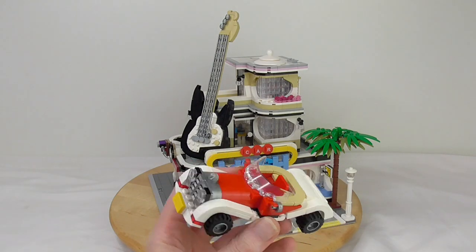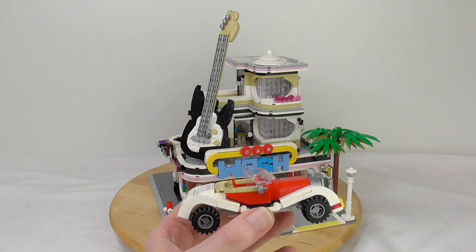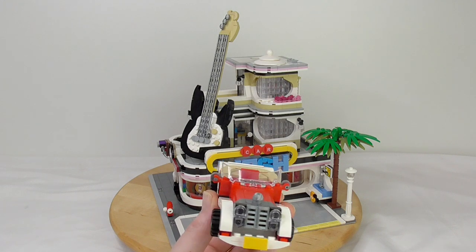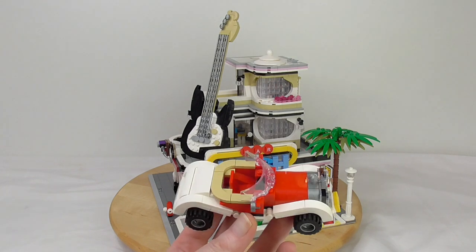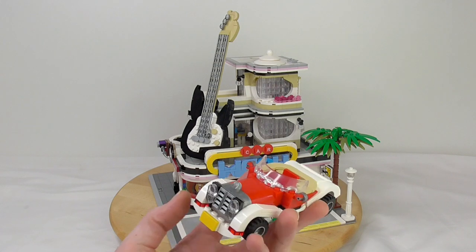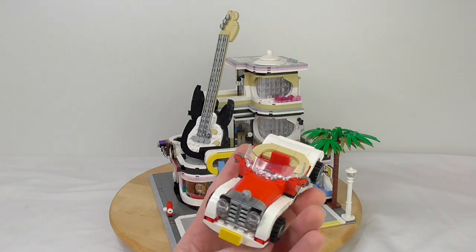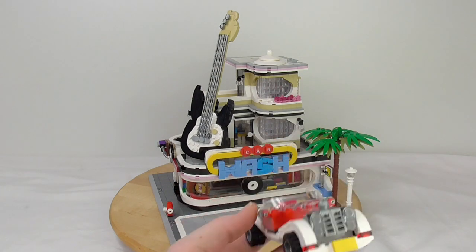We got this little nice cartoony car. For me, this looks like Who Framed Roger Rabbit — the car where Bob Hoskins and the rabbit Roger drives two or three times in the movie. It looks a little bit like that. It's a cartoony old-timer car. I love it. It's really so cartoony, but so nice and with so few pieces.